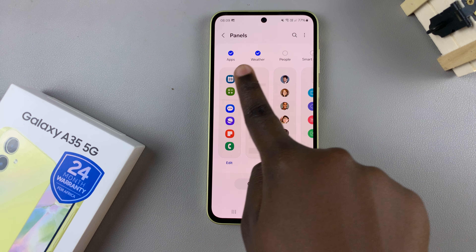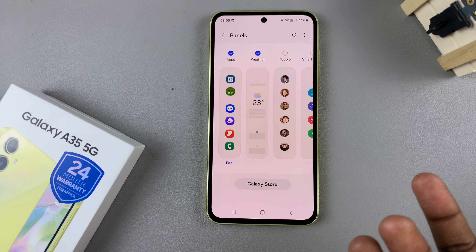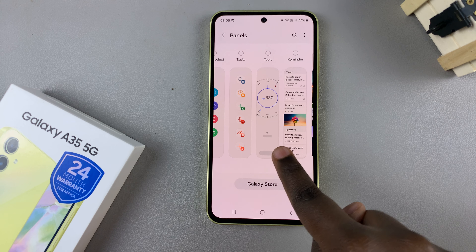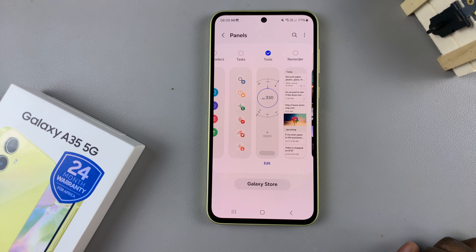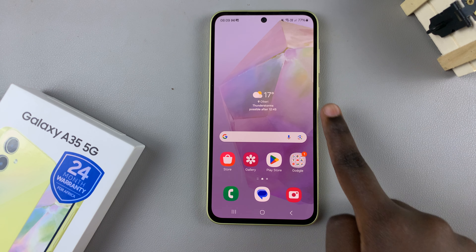You should see the panels you've currently added checked. To add your compass, just scroll through the options until you find Tools, then tap the check to add it to your current panels.